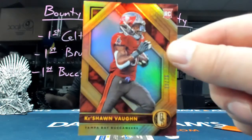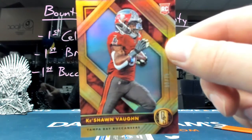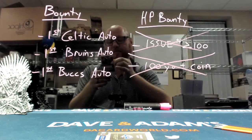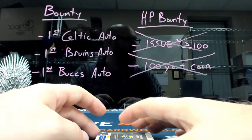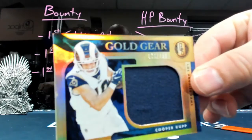Out of 75, Keyshawn Vaughn. You are correct. Coop Cup, $199.